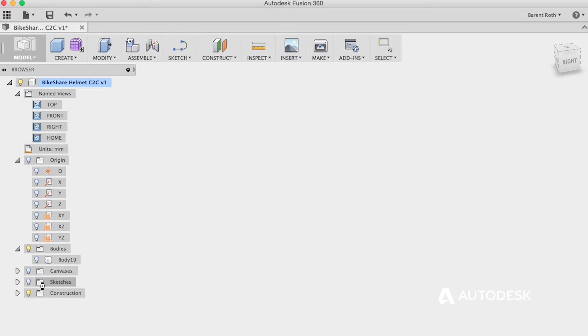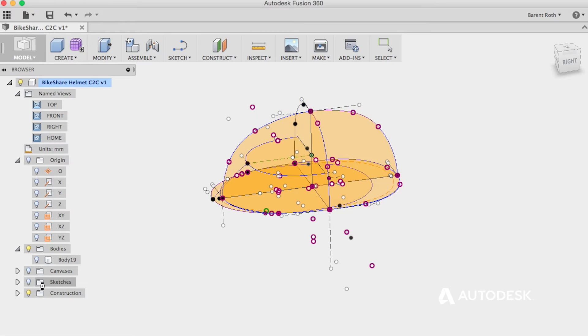First and foremost, the fact that Fusion is free is awesome. I can tell students to download the software on their laptop — it's free, you just need to create a free account. You can use it on your laptop, you can use it at any machine anywhere on campus, and start modeling. What I really saw was that the students were practicing more. They were putting in more time away from class working on their designs, and it just showed in the work they were producing. The time they were putting in translated into more refined designs.